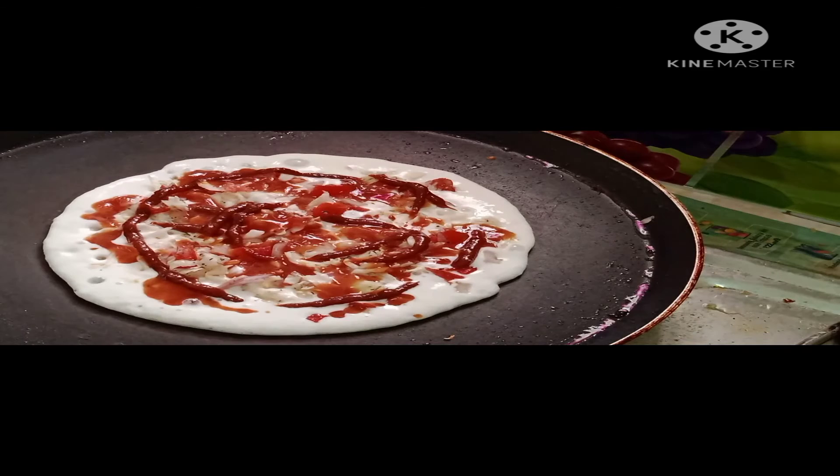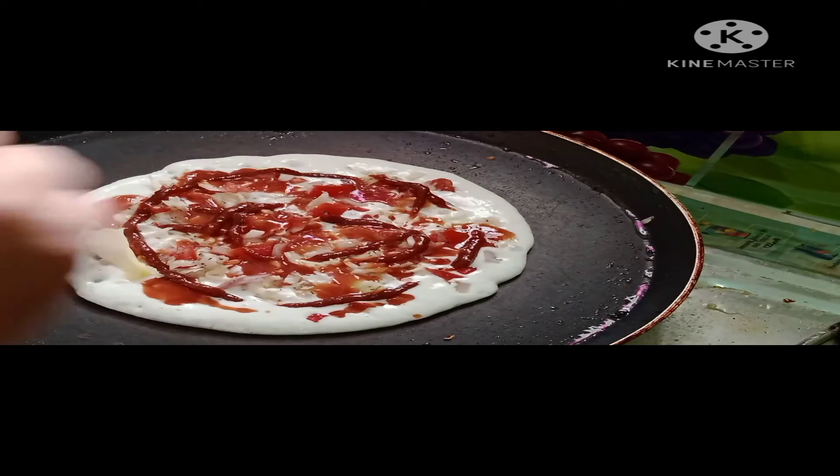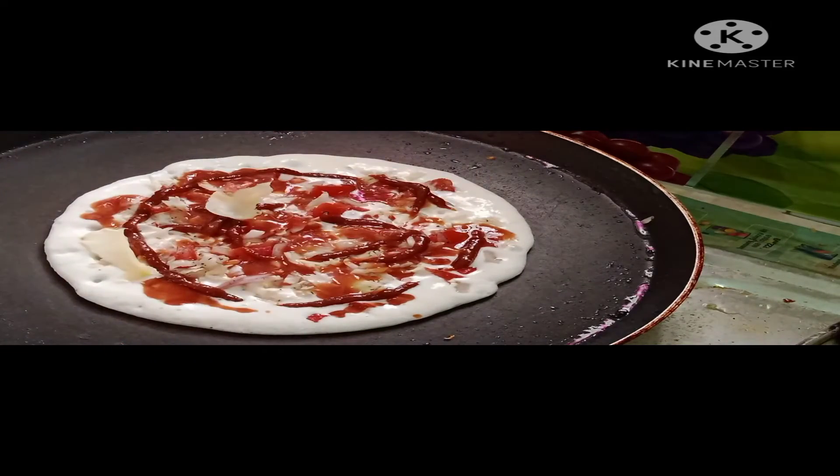We add cheese after this. What do we add to the butter side? We add it to the butter side — add butter. If you don't add butter it won't be crispy and it won't taste good. We add the cheese and cut it.